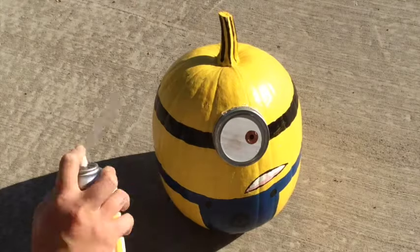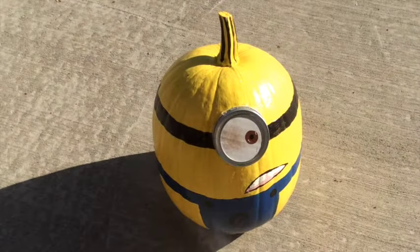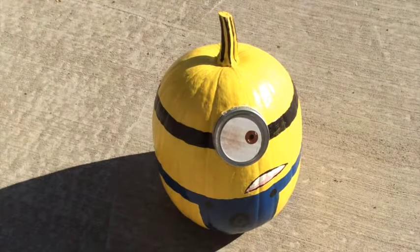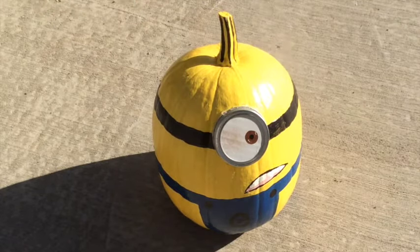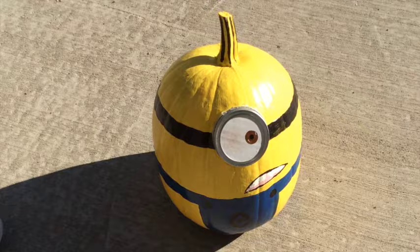This last step is optional, and that is to finish the entire pumpkin with a clear lacquer or finishing spray. I do recommend this, as the paint will last longer and won't chip. It'll just hold up better to outdoor elements.